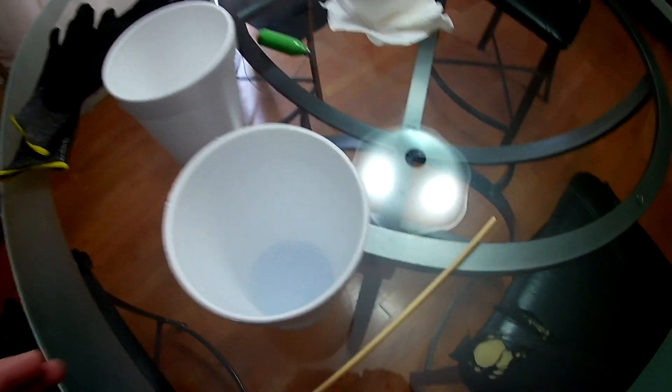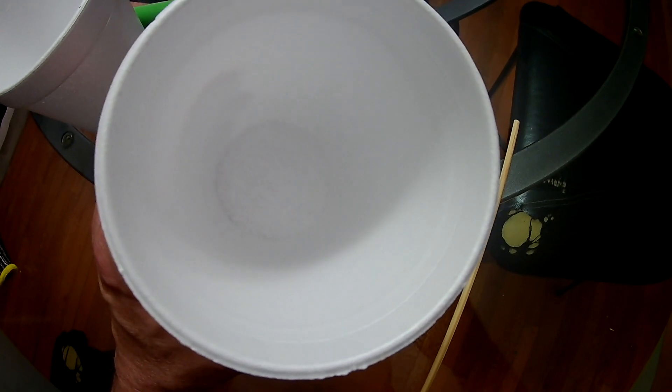Okay, we're getting really close here. Just a trace of oxygen left in there. I hear something — I don't know if you can see that, there is some fog. Let me smell it — it's supposed to have a sweet scent to it. I don't smell it yet.